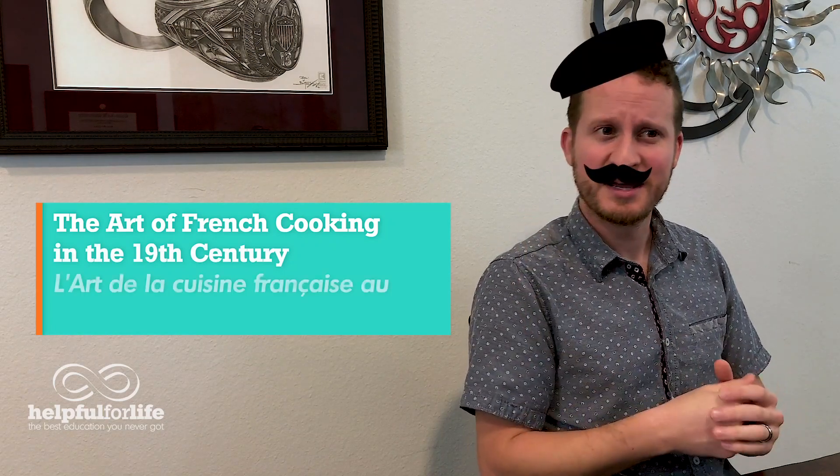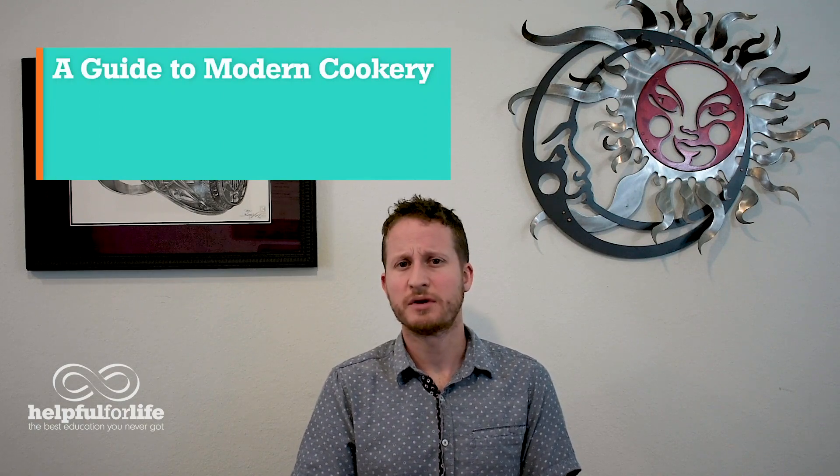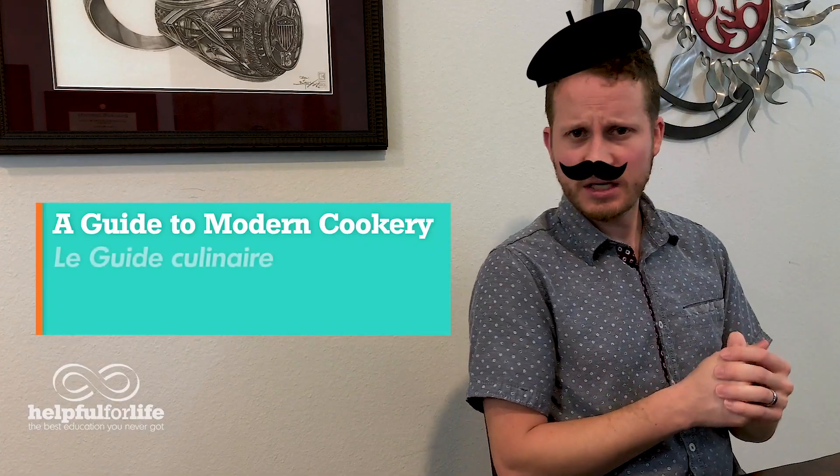Or in French, L'Art de la Cuisine Française du dix-neuvième siècle. Later on, another Frenchie, Georges-Auguste Escoffier, refined those sauces and made it five in his A Guide to Modern Cookery, or in French, Le Guide Culinaire.